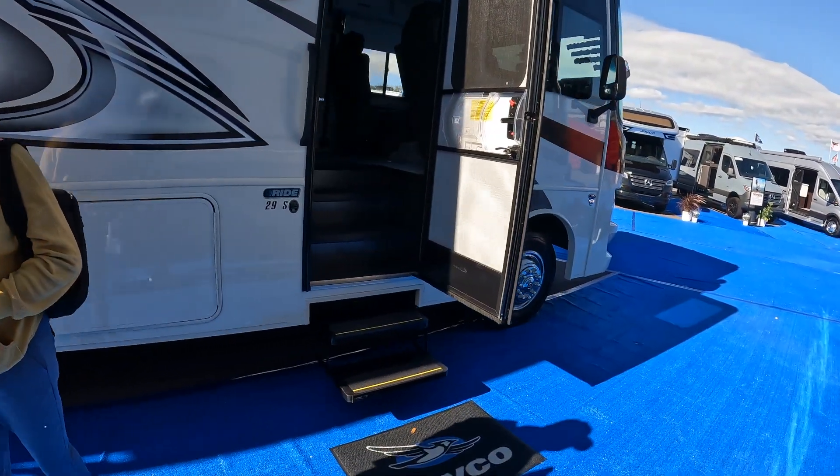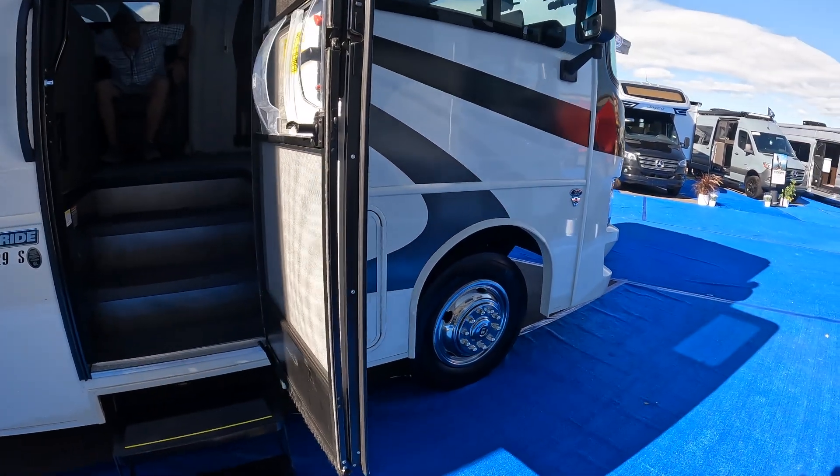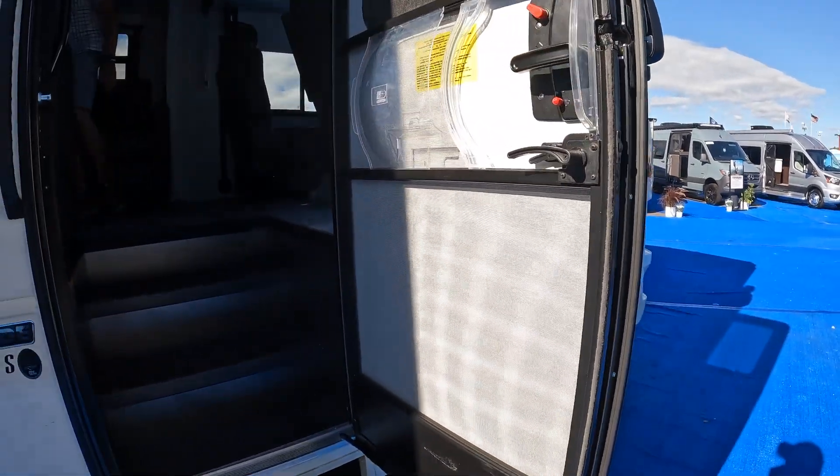This is the Model 29S and it is a Ford V8. Let's take a look on the inside.